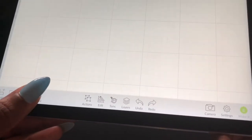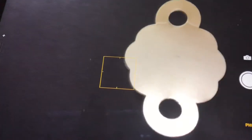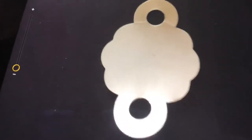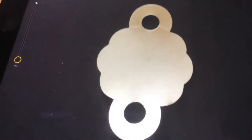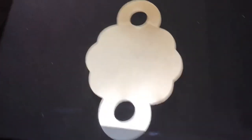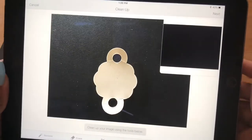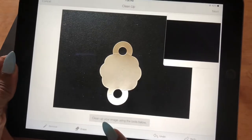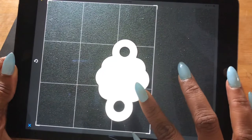Okay, so the first thing I'm going to do is go to upload. I'm going to go to take a photo, and then I will get my photo right and snap. I'll choose 'use photo.' Now I'm going to hit the crop button and then I will just remove out everything that I don't really need.